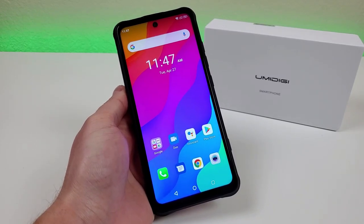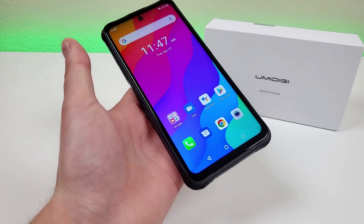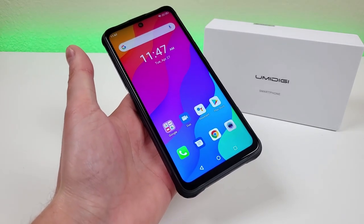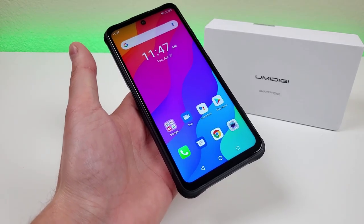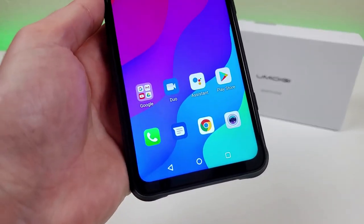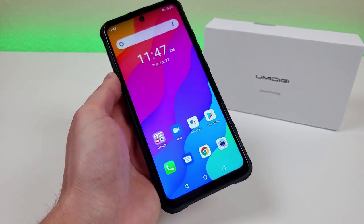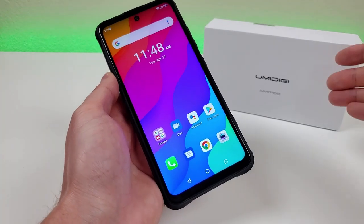What's going on everyone? This is Kevin here, coming at you with my review of the Umidigi Bison GT. Now I'd like to start off and mention that Umidigi was kind enough to send this phone out to me to cover here on the channel, but all opinions expressed in this video are completely my own. I've covered a variety of different Umidigi products here on the channel over the last couple of years, so I definitely recommend that you take a look at all that content to learn even more about this brand.